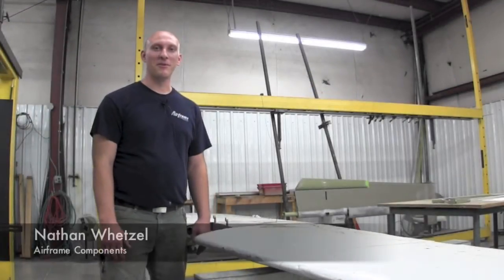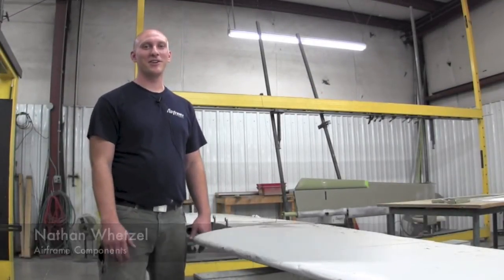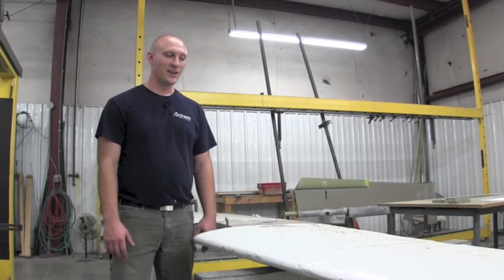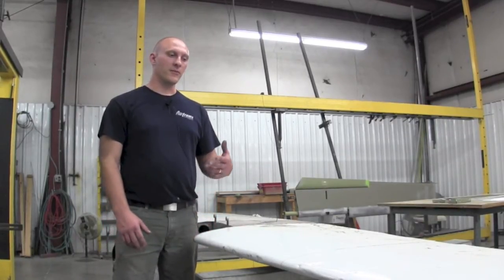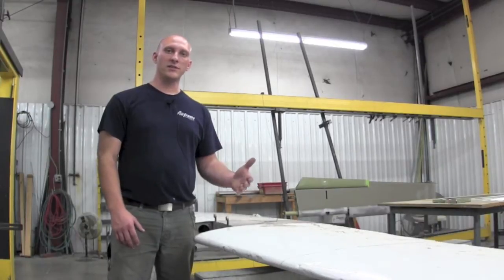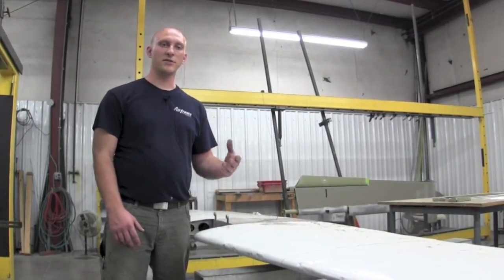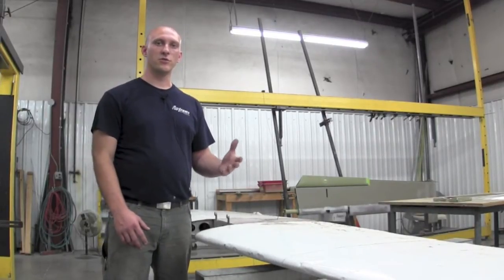Hello, Nathan Wetzel with Airframe Components. Today's topic of discussion is Service Letter 87-18, and it pertains to 180s, 182s, 185s, 210s, 206s, and 207s — specifically the horizontal stabilizers.